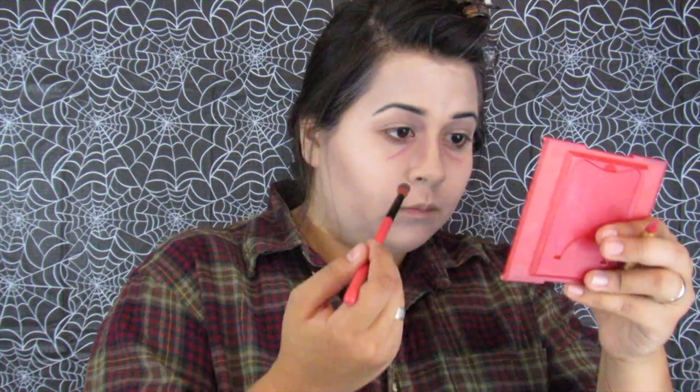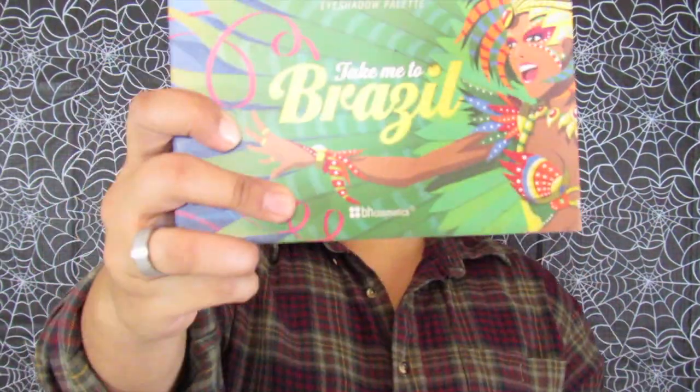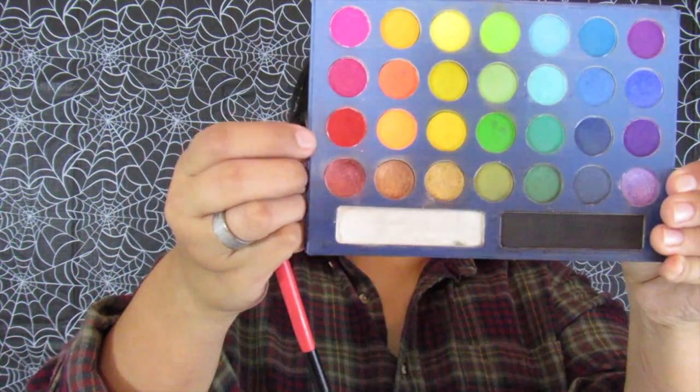Now that we kind of look like a statue, we're going to take the red crayon to define our under-eye area. Then with no additional product, blend out the contour around your nose and into the under-eye area, keep adding more red and blending. Taking the bright red from the Take Me to Brazil palette by BH Cosmetics, re-add more red under the eye area and blend that out.